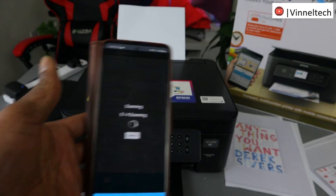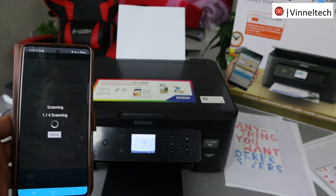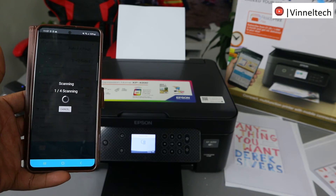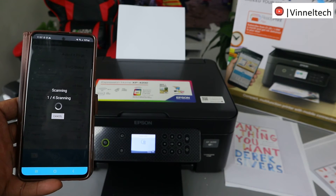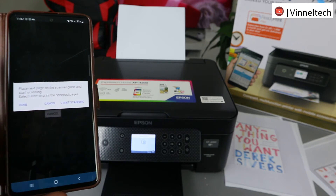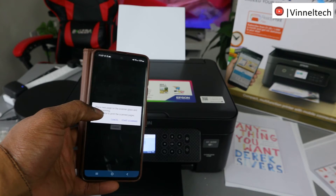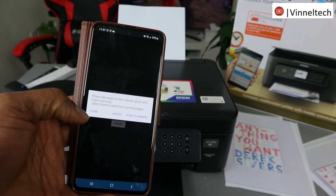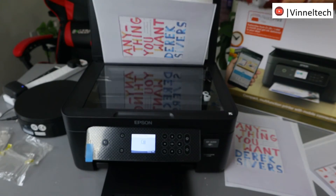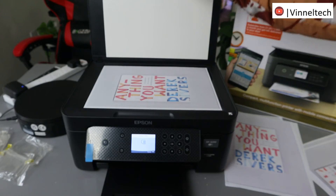Select Start. Open up the scanner glass and put the next page you want to copy, then close it.